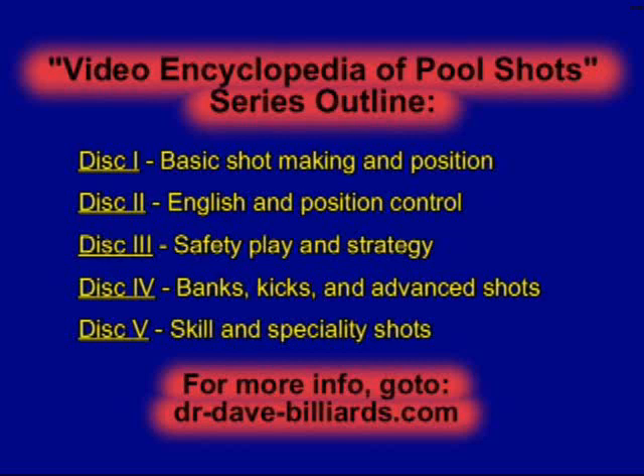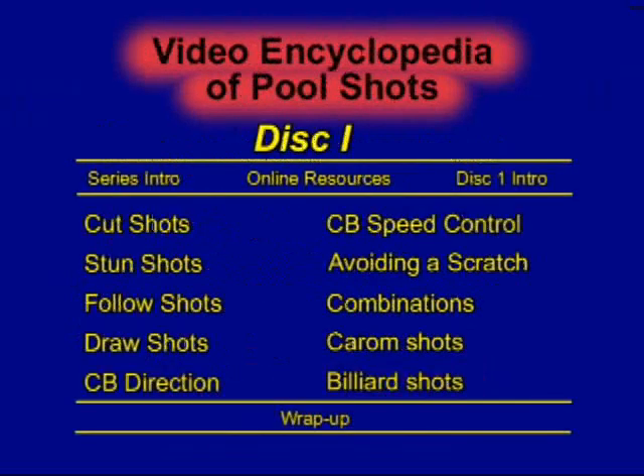This is an example shot from the Video Encyclopedia of Pool Shots, a 5 DVD series covering over 750 shots in 50 different categories. This example is from disc 1, which covers all of the topics shown here.